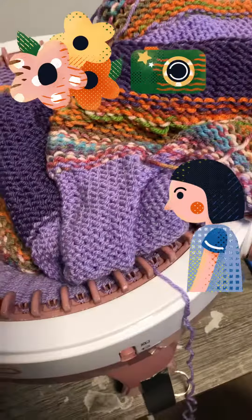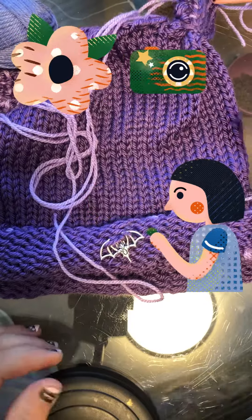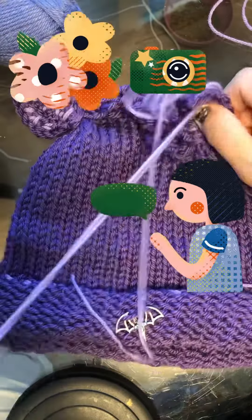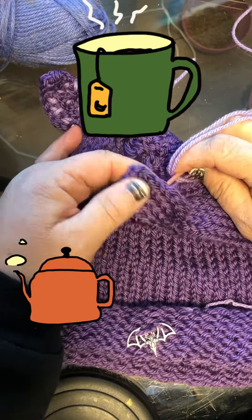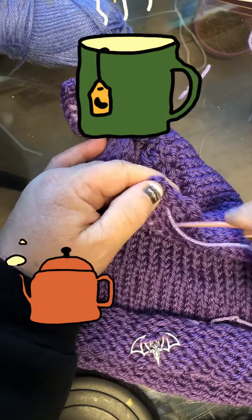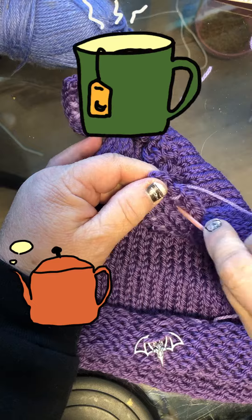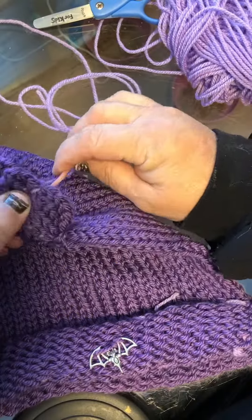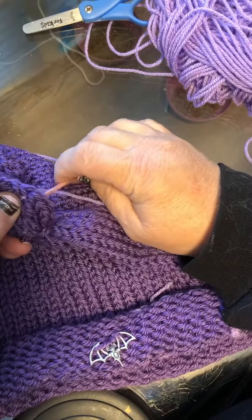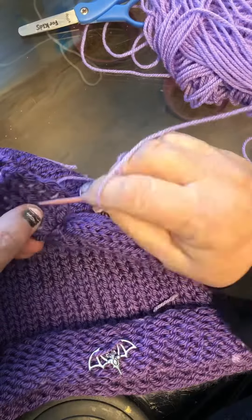I like to put a bat on everything I make — it's my little trademark. And I'm just doing some sewing on the ears right here to sort of reinforce them so they'll stand up better and not fall over.